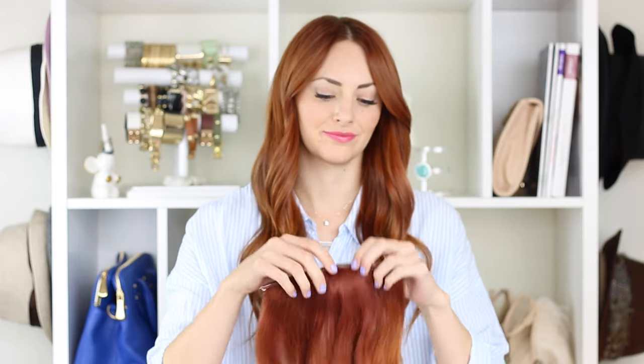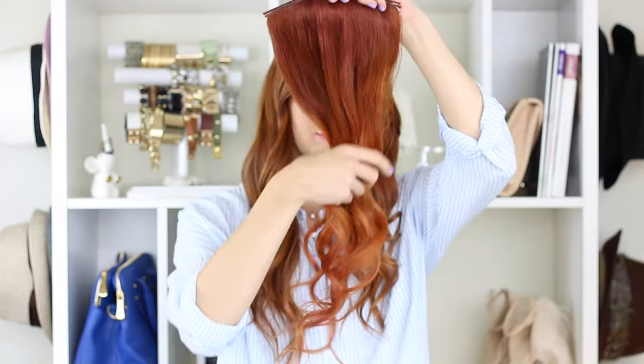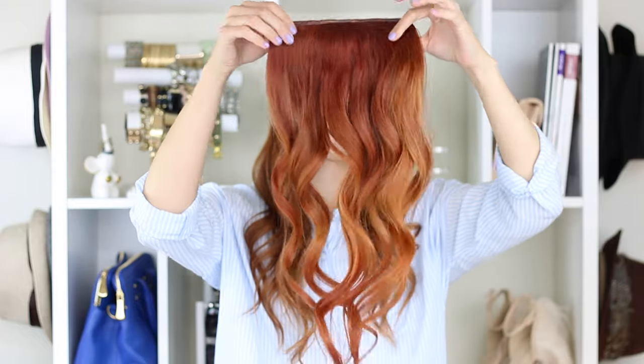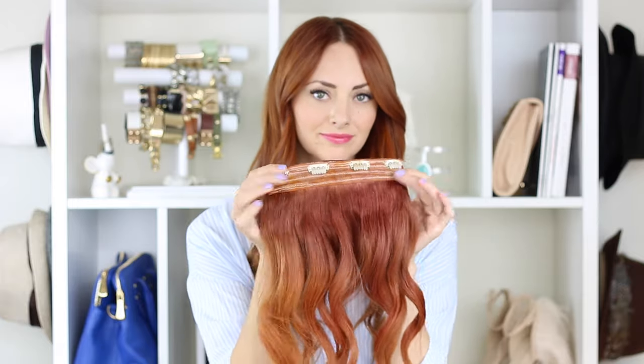Hi guys! Today I'm going to show you how to use your clip-in hair extensions. These are from Irresistible Me — they're 24-inch long, 200-gram extensions and I'll include all the details on those below. Any questions you have I'll try to answer there.